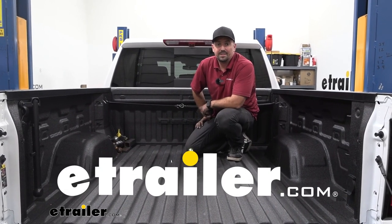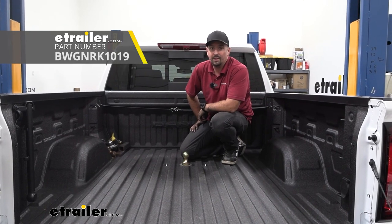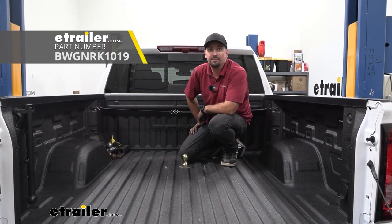Hello neighbors, it's Brad here at eTrailer and today we're taking a look and installing the B&W underbed gooseneck kit on a 2022 GMC Sierra 1500.